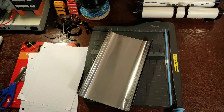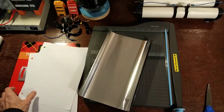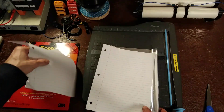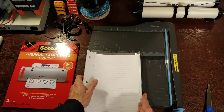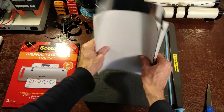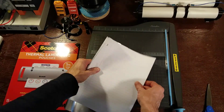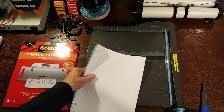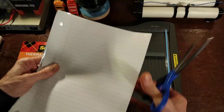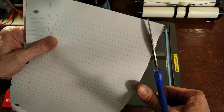Next we'll have to round the corners of our capacitor sheets, because the square corners can build up a charge and pop a hole in your dielectric material — and that is just no good. The easiest way is to put it between two sheets of paper and just round the corners.